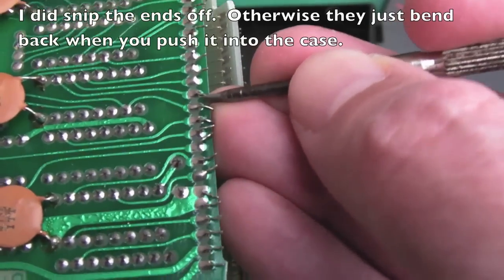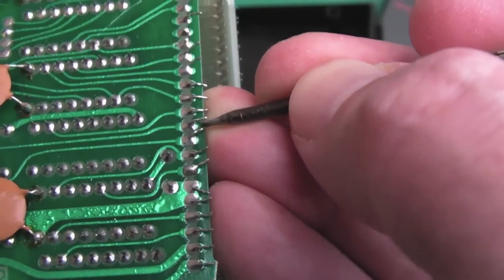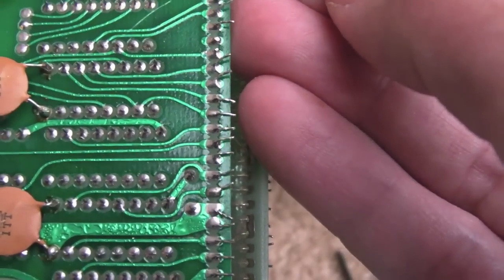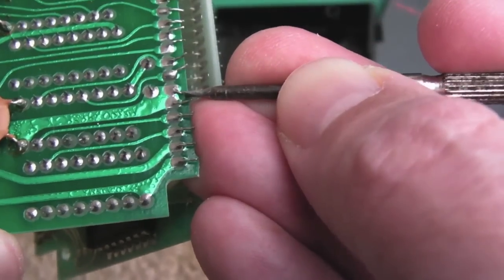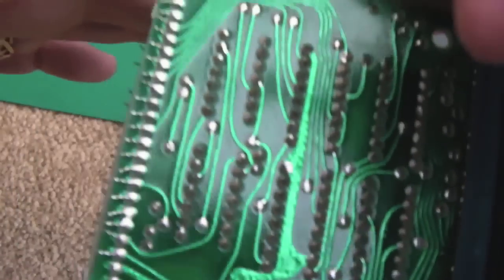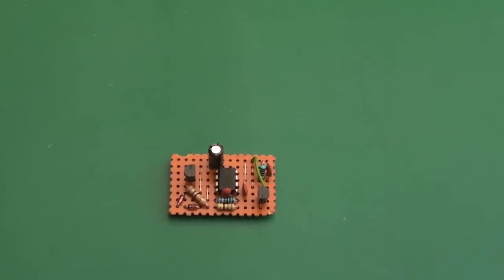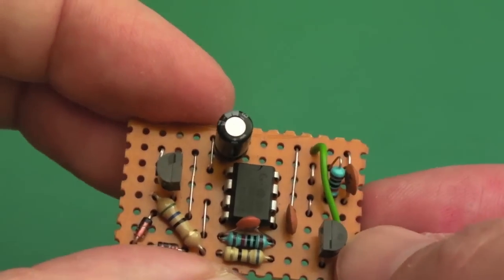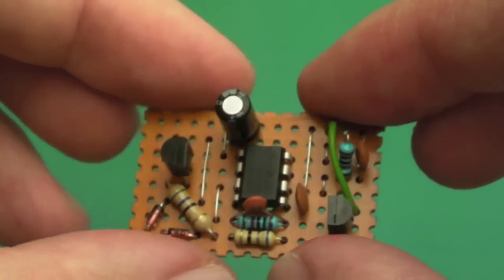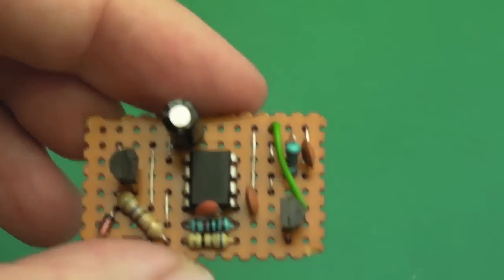I'm not going to snip these off - I'd like to, but I think I'm just going to bend them away from each other so there's no chance any of the ones really close to each other are going to short. Those are on the same connection anyway - that's alright. I thought you might find that interesting. So I've assembled the PCB that Jules Picullen created and demonstrated. I'll post a link in the description to his channel and his video, and the link on his website to the schematics and track layout for this.